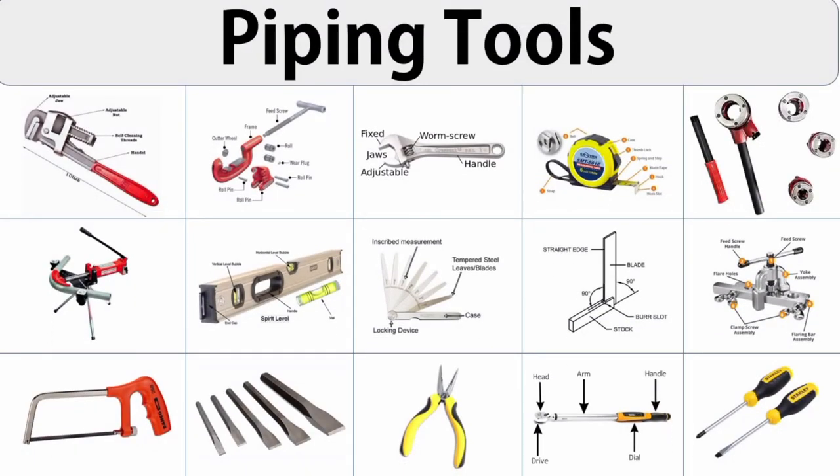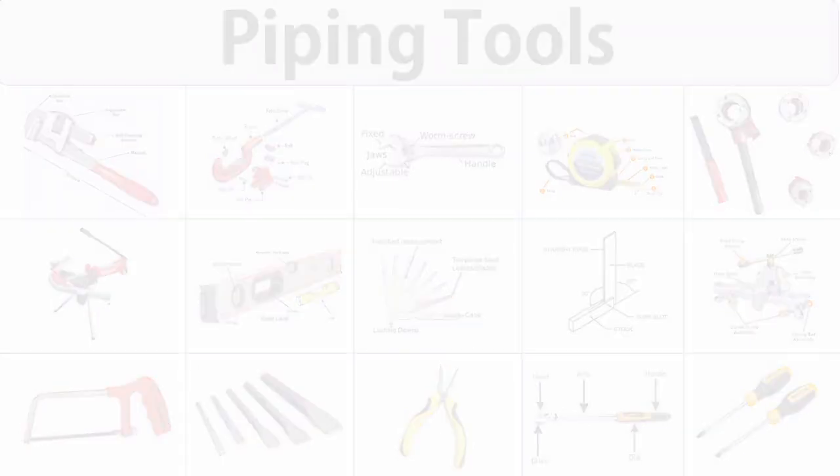Hey everyone, today we are exploring 18 must-have piping tools that will transform your projects into something truly special. Stick around to uncover how these tools work their magic and take your creations to the next level. Let's dive in.